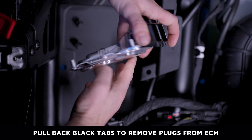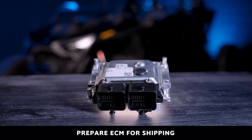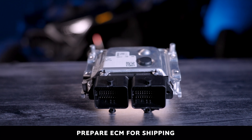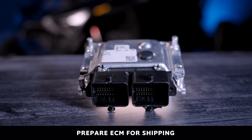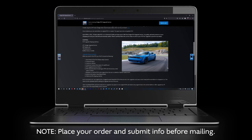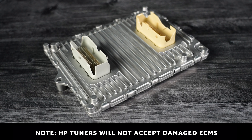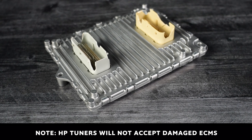Once the plugs have been removed, you can now prep the ECM for shipping. Note: you must first place your order and submit your info online before mailing in your ECM. Also note that HP Tuners will not accept damaged ECMs.